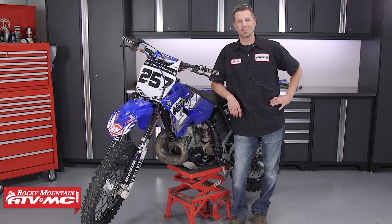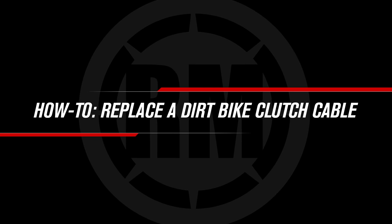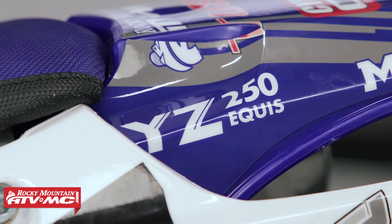Hey, what's up guys? Dustin here with Rocky Mountain ATV MC. Today I'll be showing you how to replace a clutch cable on a dirt bike — specifically on a 2004 YZ 250 two-stroke.